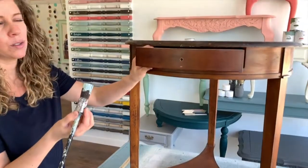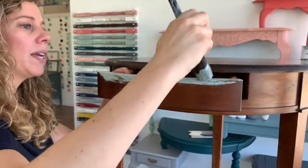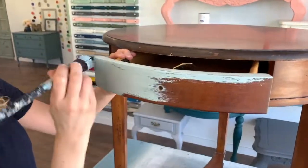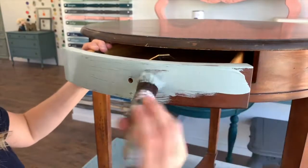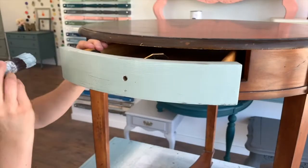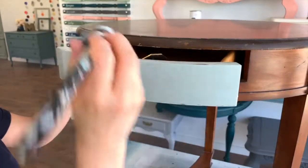I'll start with this little drawer here just to show you. You really just want to get the paint on there. Sometimes I do little brush strokes to get it on there, and then even if you do tend to do a lot of back and forth painting, you want to make sure that when you're done — look at this coverage — you give it one nice once-over in the full direction of your drawer.